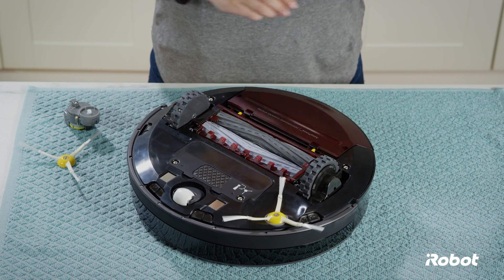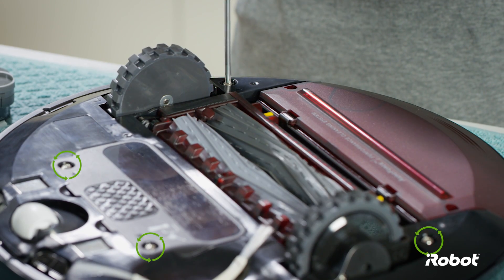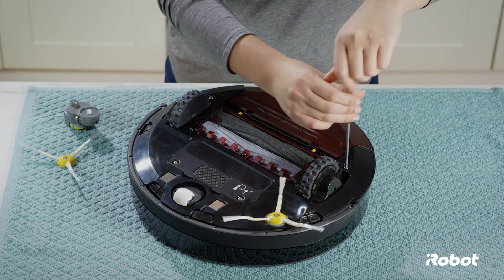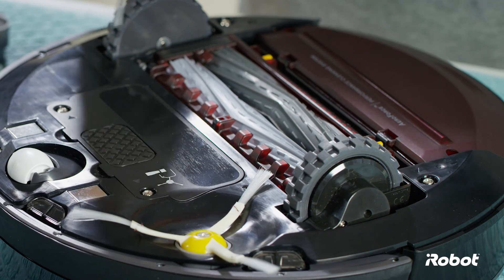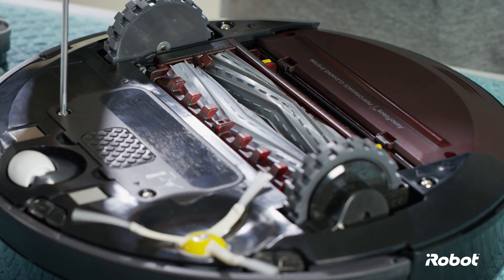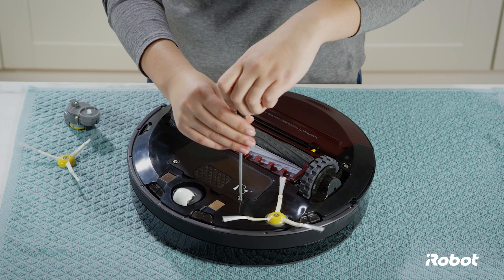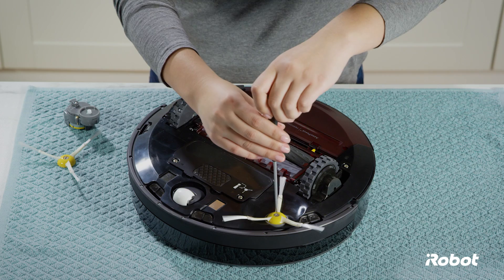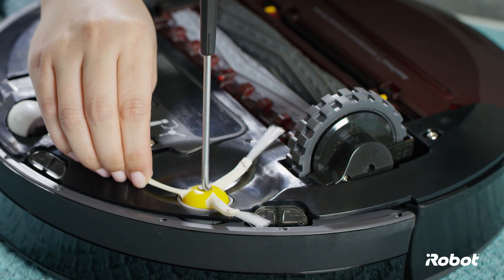To replace the side brush module, loosen the four screws and remove the bottom cover. Loosen the side brush screw with a screwdriver and remove the side brush.